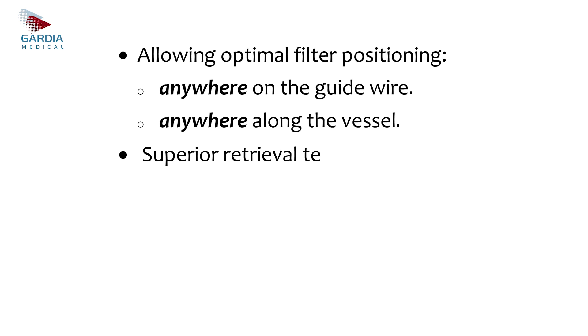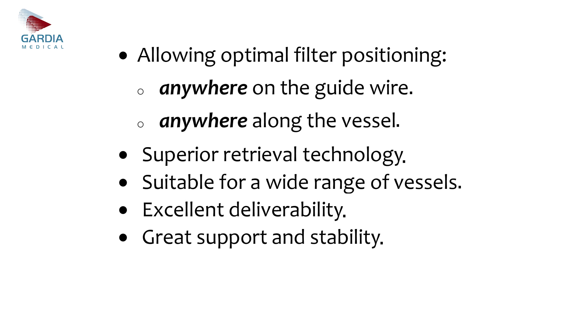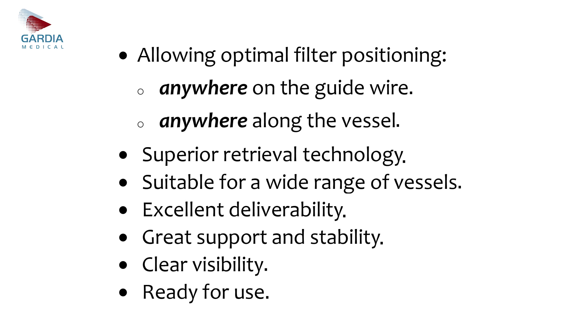Superior retrieval technology suitable for a wide range of vessels. Excellent deliverability, great support and stability, clear visibility — ready for use.